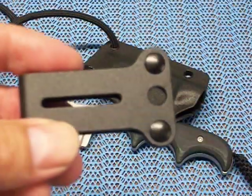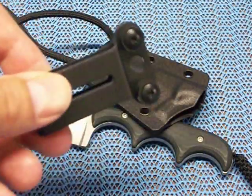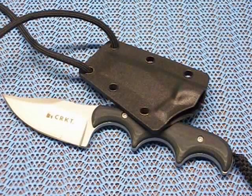It also comes with this little clip so you could do a boot style, belt style, whatever you want to do. I have yet to mess with it — I've just been carrying it around the neck. For 20 to 25 bucks I think it's a good deal, something just to have on your neck.